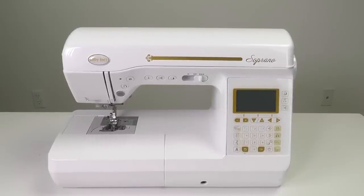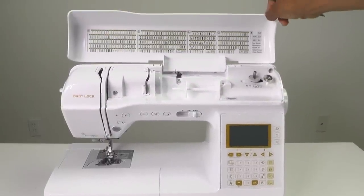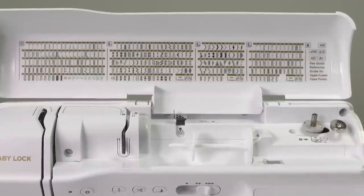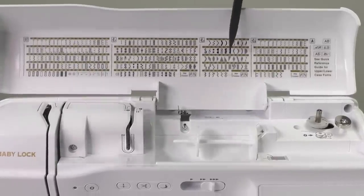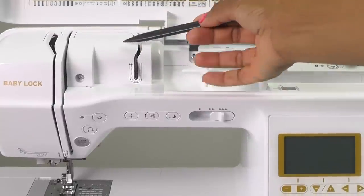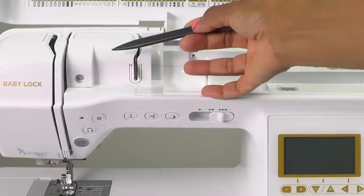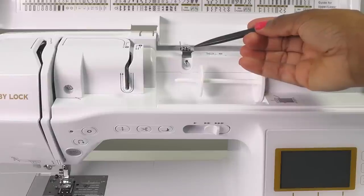We're looking at the front of the sewing machine starting at the very top. This is your top cover and under your top cover you will find all of the different stitches that we can perform with this machine — the utility stitches and the decorative stitches, which we will cover as we move along in the series. Just below that to the left is your thread guide plate, where you will pass your thread around when threading the upper thread. This is your bobbin winding thread guide and you will pass your thread through this part when winding your bobbin.